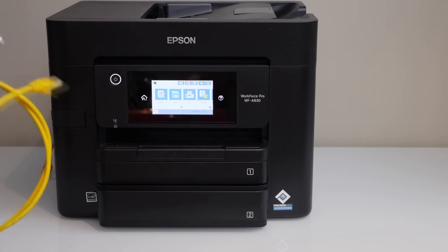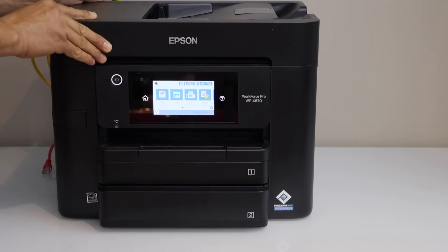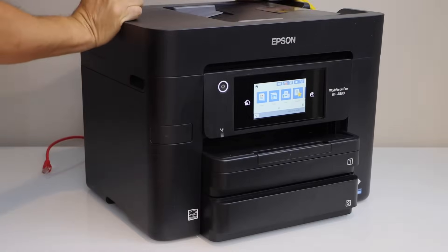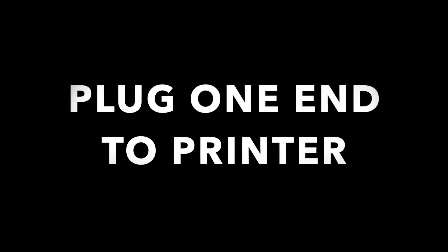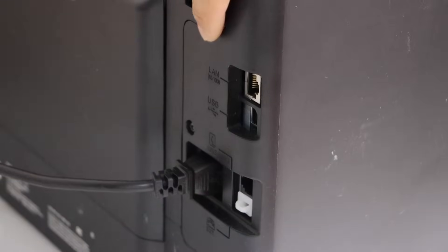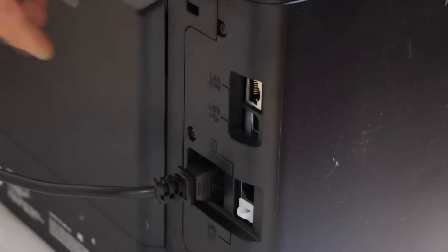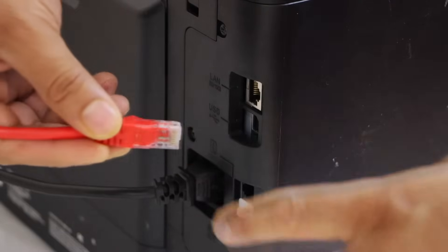The first step is to switch on the printer and look for the ethernet cable port. If you go to the back of the printer, you can see the ethernet cable port — it says LAN — and you just have to plug in one end of the ethernet cable here.